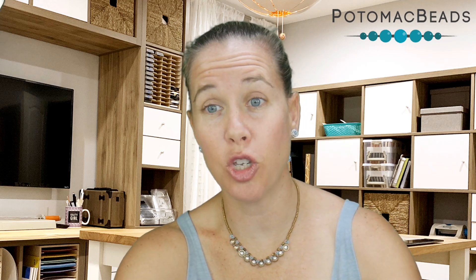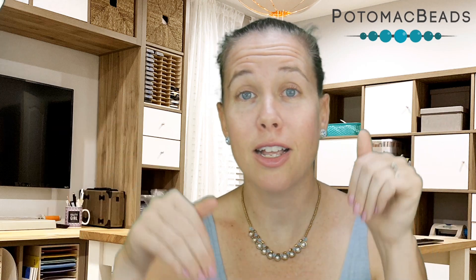Hi, I'm Allie with Potomac Beads. Join me in this Better Beader episode to unlock some of the useful ways to use Permalac, a liquid glue that is great to coat as well as has numerous other uses. Make sure if you are watching to comment below and share your favorite uses and the ways that you love to use the Permalac product.